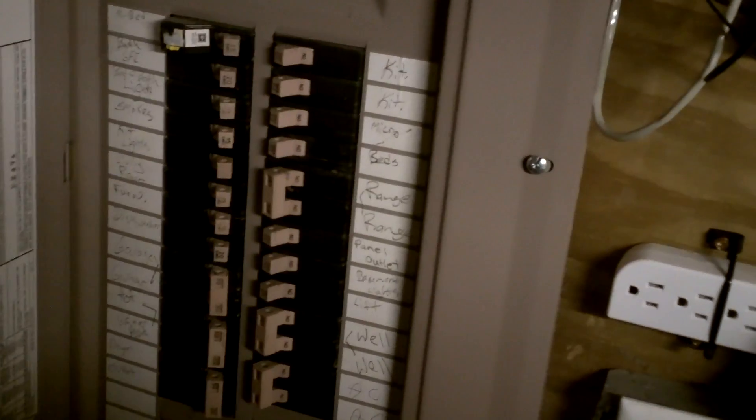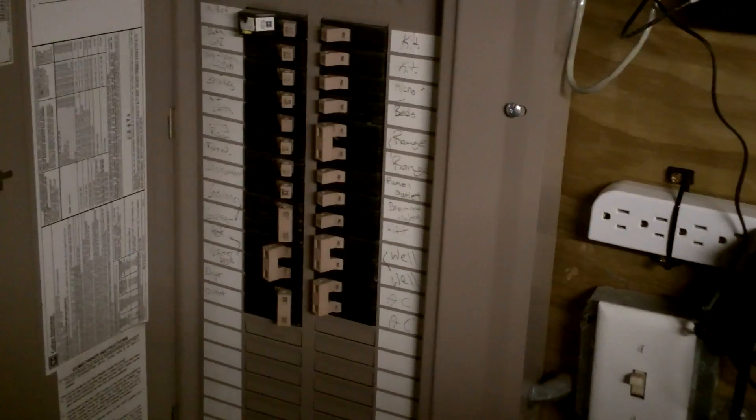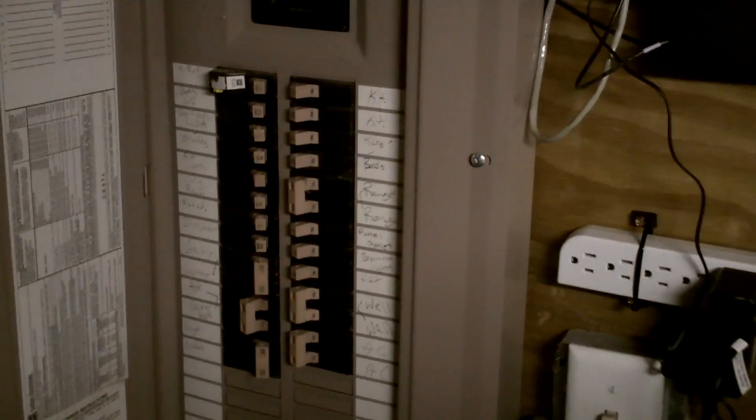The first and most important thing to do anytime you're working on the water heater — especially if you're going to be draining it, but anytime you're working on it — shut off the power to it. If you're just having to replace one item and you leave the power on, you're going to have to replace them all. So always be certain you shut off the breaker before you start doing any other work to the water heater.